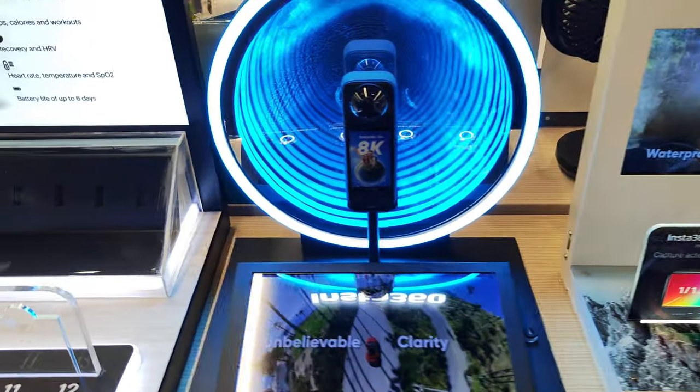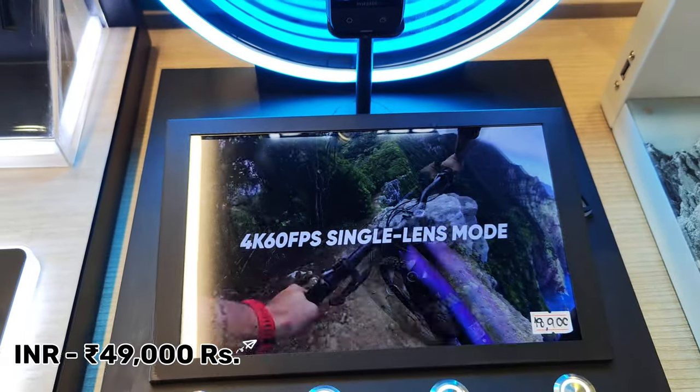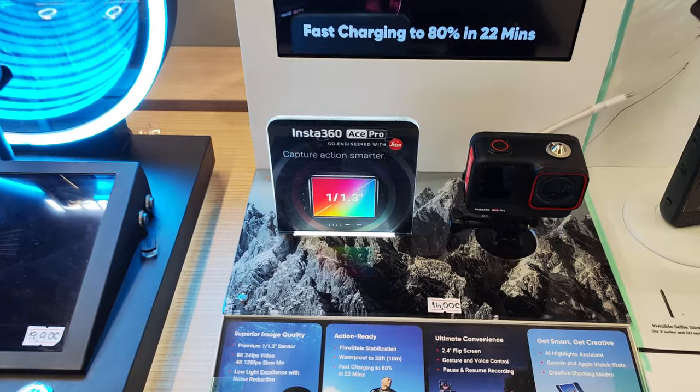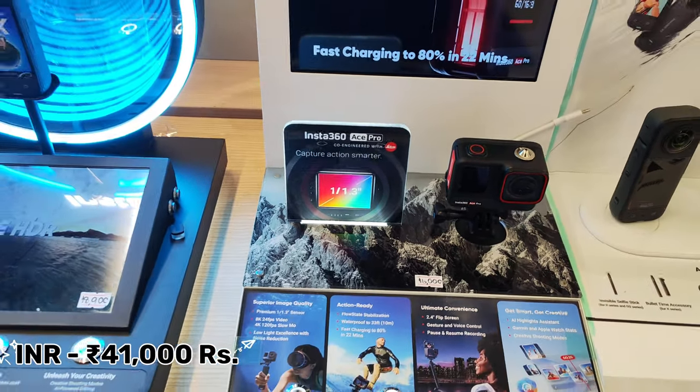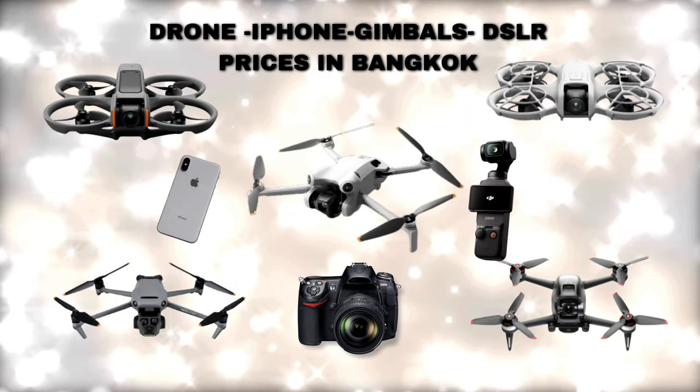Next, let's look at action cameras. The latest Insta360 X4 is 49,000 baht. The Insta360 Ace Pro is 41,000 baht. Please note these prices are not final.